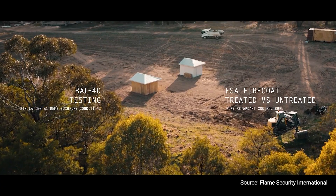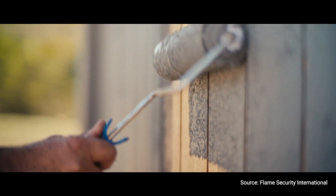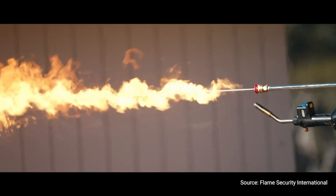BL40 means that you have a rolling fire going around your house, and we have tested that the paint could withstand this high-intensity heat or radiation for at least half an hour or more.